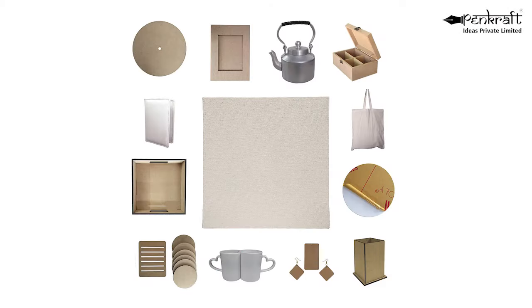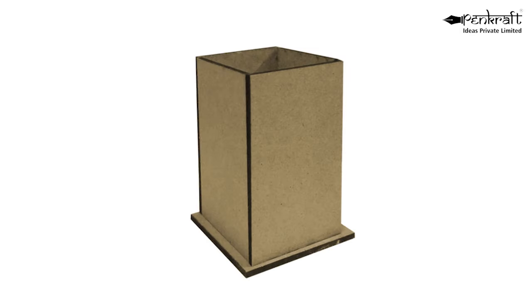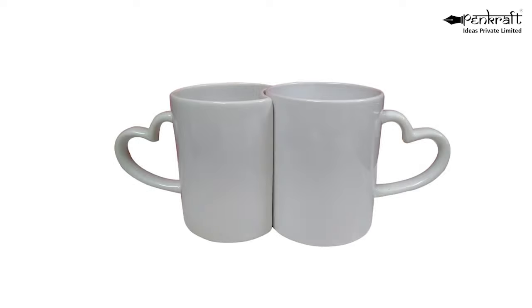These are available on various surfaces such as tray, coaster on stand, wall clocks, chopping board, photo frame, MDF surface, pen stand, MDF box, acrylic surface, ceramic mugs, and more.